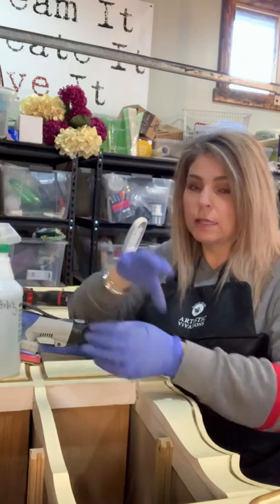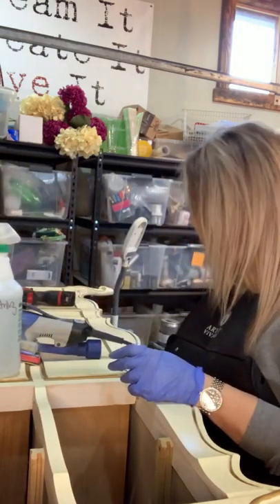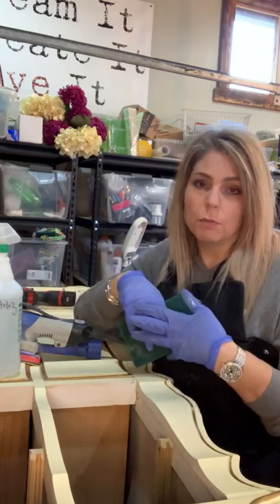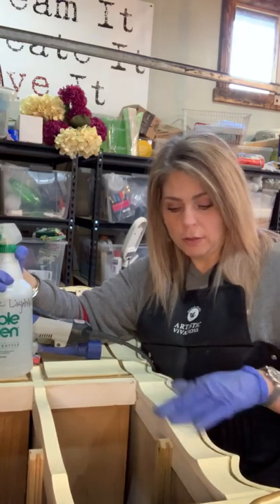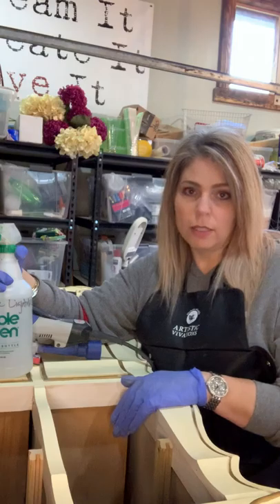With this White Lightning and a little scrubby pad — any kind, I'm just using a Scotch-Brite one — you should be able to get most of the dirt and debris off. It will take most finishes down to a dull finish, not a heavily lacquered one.